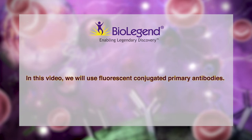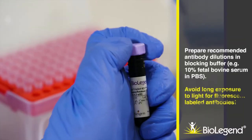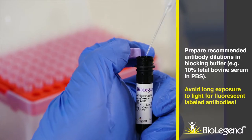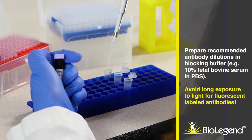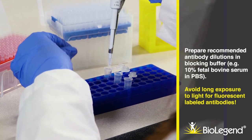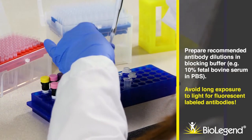In this video, we will use conjugated primary antibodies. Prepare recommended antibody dilutions and blocking buffer, for example, 10% fetal bovine serum in PBS. Avoid long exposure to light for fluorescent-labeled antibodies.